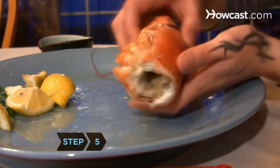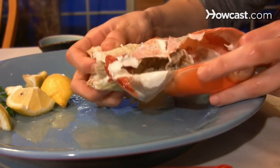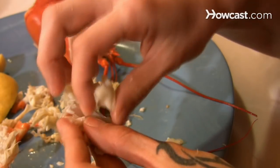Step 5. Get to the meat inside the lobster's body by gripping it at the hole where the tail was. With your other hand, peel away the softer underside of the shell. From inside the body, you can eat the roe and the green tomalley, the liver, as well as the last sections of meat between the legs.